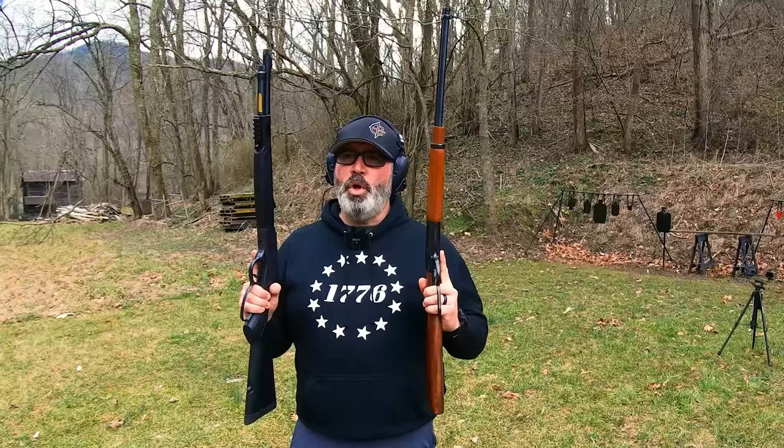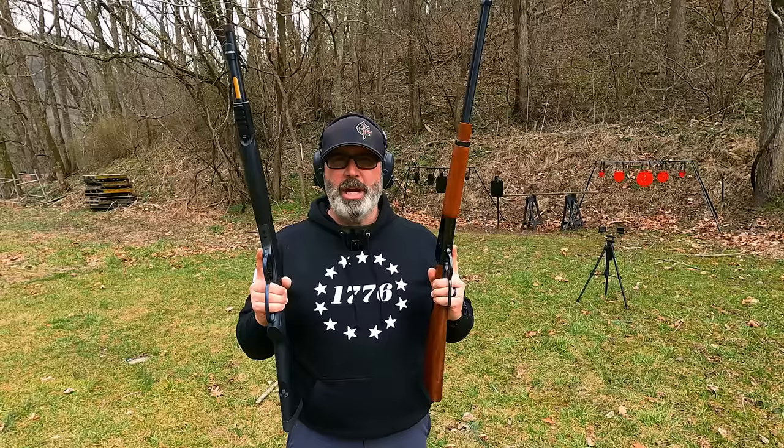These are both good guns. They're in a little bit different budget, a little bit different price bracket, but let's go ahead and take a closer look at both of them.